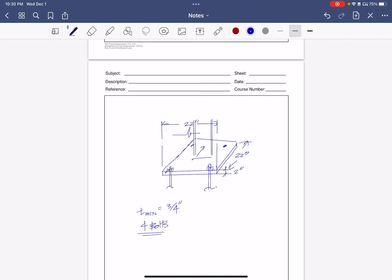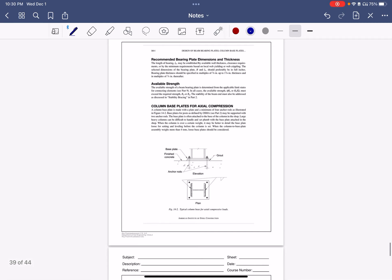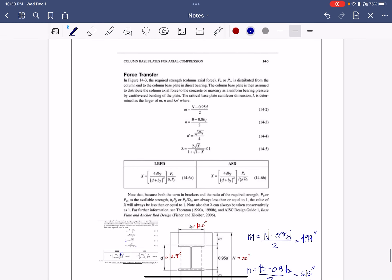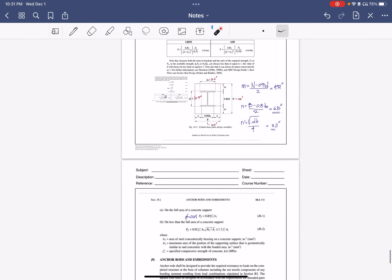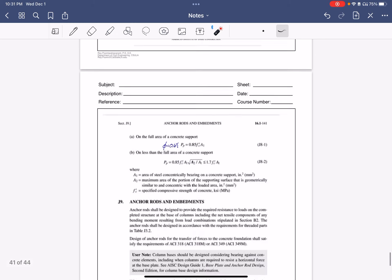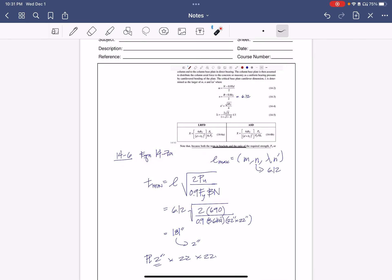That concludes base plate design. In summary: first, get all your column dimensions. Second, check against the concrete bearing equation to make sure there's no crushing — use the standard equation for full bearing, or the pedestal equation if applicable. Third, find the longest cantilever length from m, n, and λn'. Finally, put that governing length into equation 14-7A to get your minimum plate thickness. Thanks, have a good one.